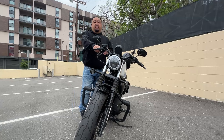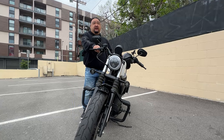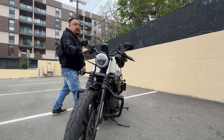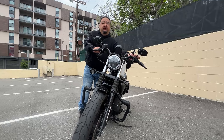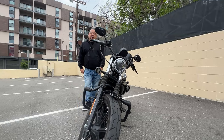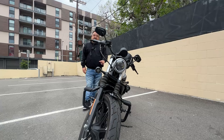Everyone's different. For some folks, 500 pounds is nothing. For me, it's a big deal. So it's much easier for you to straighten it up depending on the position of your front wheel. That's the tip for today. I hope this helps you guys. Stay safe. Bye.